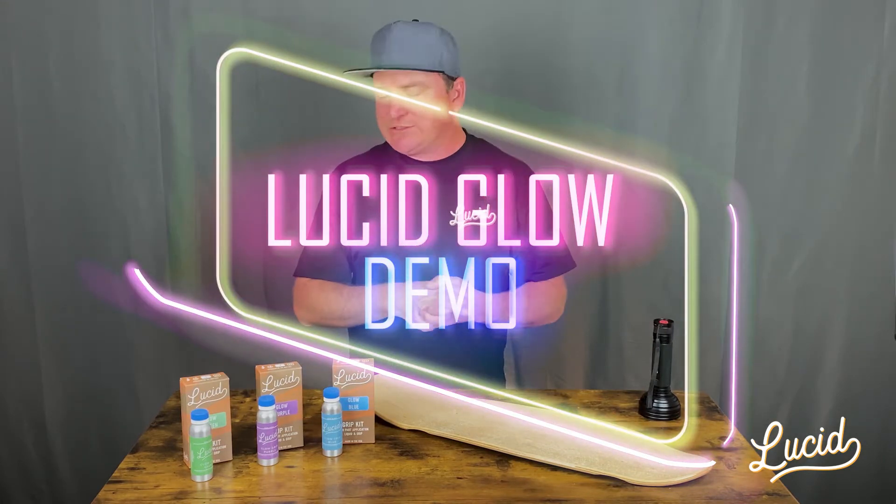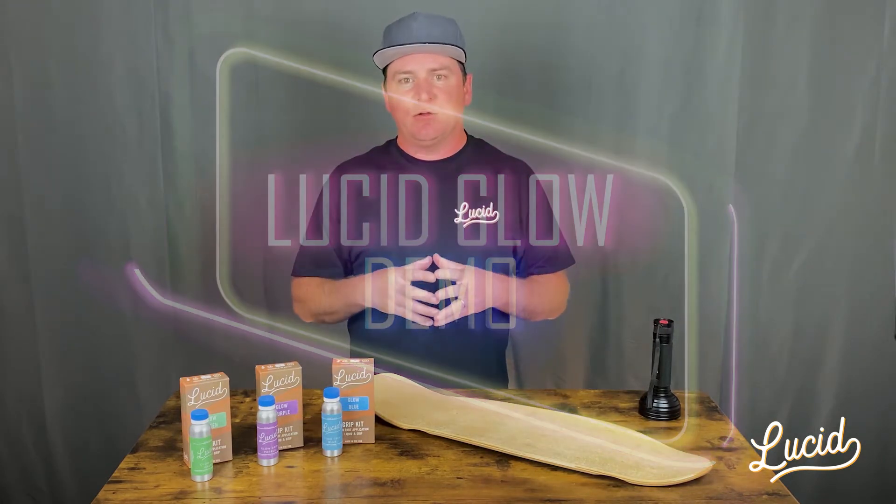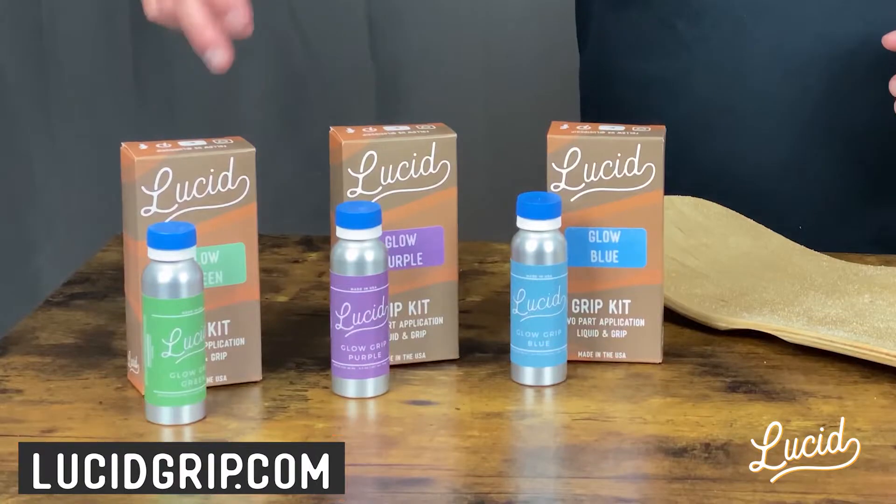What's going on everyone? Derek with LucidGrip, and today I'm going to be talking about our three different glow in the dark grip options. Currently we have our green, purple, and blue.